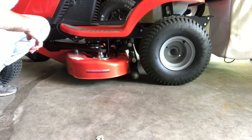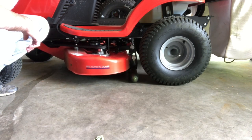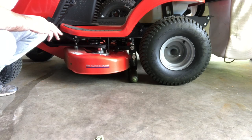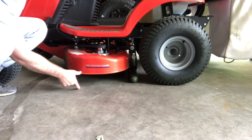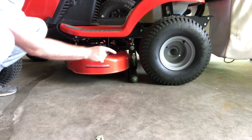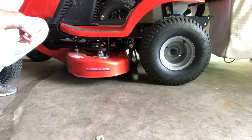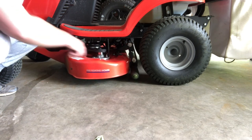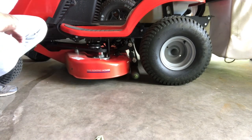One thing you can do to help increase clearance while transporting is simply use your height-of-cut adjustment. If I increase the height of cut, it increases the gap between the mower deck and the ground, but now I've got my rear rollers engaged with the ground, which isn't ideal. If I lower the height of cut, it picks up those rear rollers for clearance, but now my deck is pretty close to the ground.